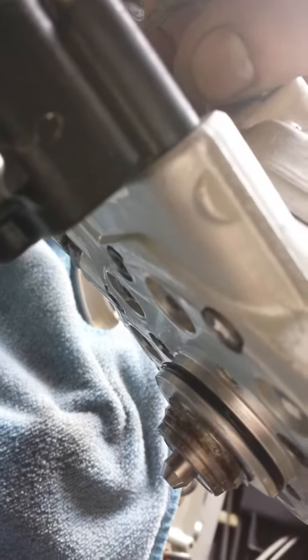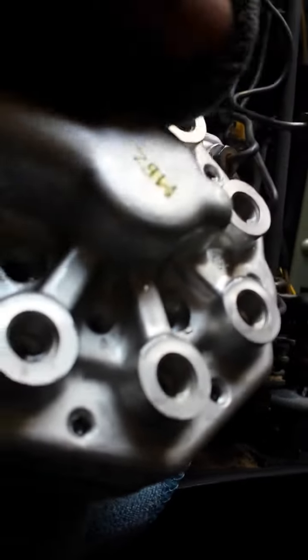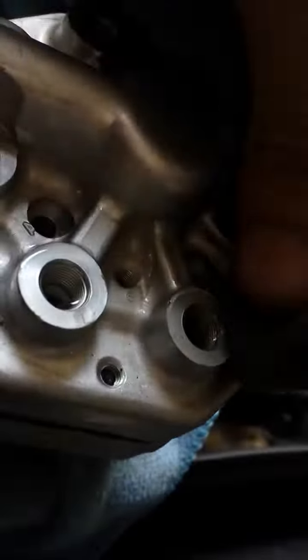Fuel distributor test. The one I got is basically leaking right there — look at this gasoline coming out like crazy, so the membrane is done. Also from the fuel pressure ports, you can see right here — just cleaning this up — the fuel is just gushing out.